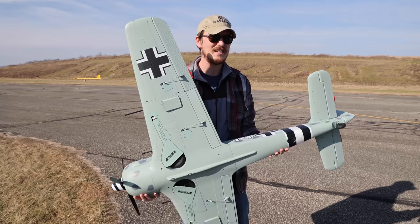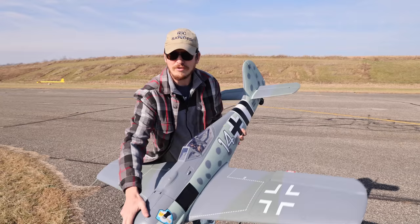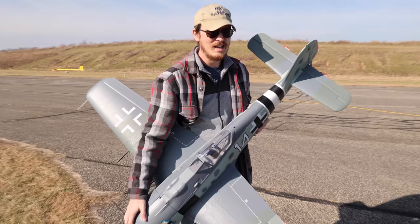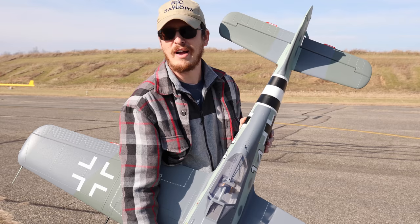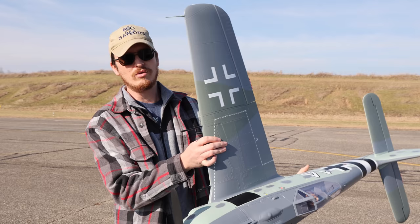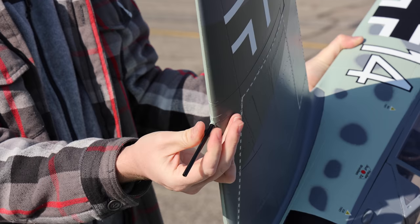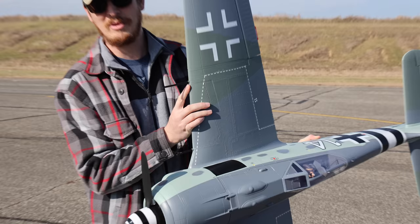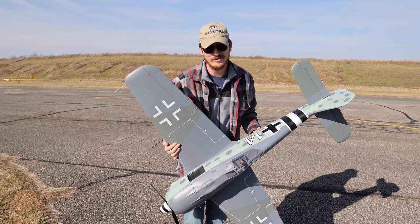It went together much faster than expected. Abby sat down to work on Patreon stickers and I worked on the airplane while we watched Survivor together. I got done in one episode, she got done in three — so that tells you how long it takes to build this. The wing instruments and machine guns are all screwed in by hand with machine screws — not glued or snapped in. This just feels like a high-quality RC plane. Let's maiden this thing and see how it does!